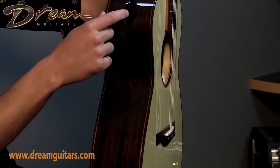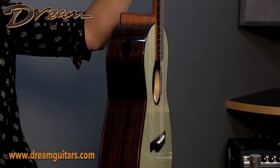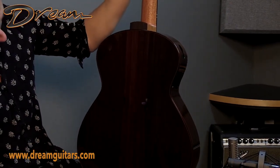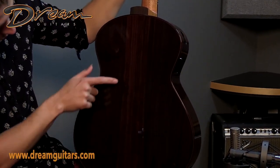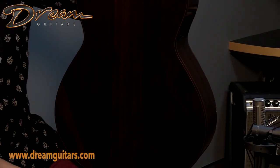Coming around to the side, here's that sound port I mentioned, and you can see the subtle elevated fingerboard as well. Nice, good-looking Indian Rosewood for the back and for the sides — very straight grained with a little bit of dramatic figuring, just a little bit for Indian Rosewood, which is pretty cool. Most of it's just ladder straight.